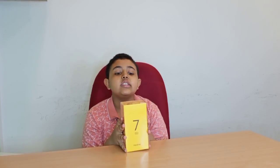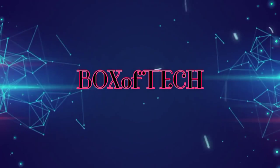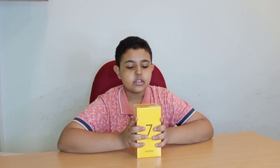Hey guys, assalamualaikum, welcome back to Box of Tech for another video. Today we'll be unboxing the latest number series from Realme, which is the Realme 7 Pro. The Realme 7 Pro is from the number series.